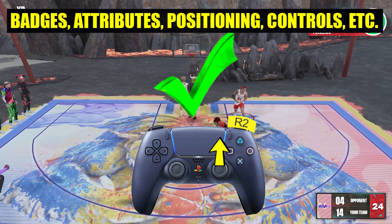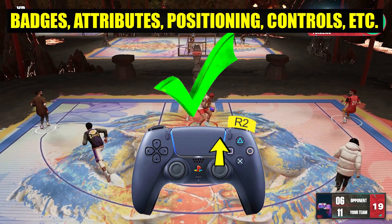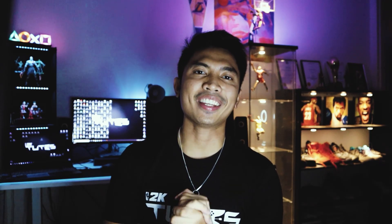If you want a full guide on how to do standing dunks you can click the video on your screen — everything will be there. If you guys liked it please smash that like button and consider subscribing for more videos. Don't forget to drop by the channel for lots of other content and as always stay safe and happy gaming.